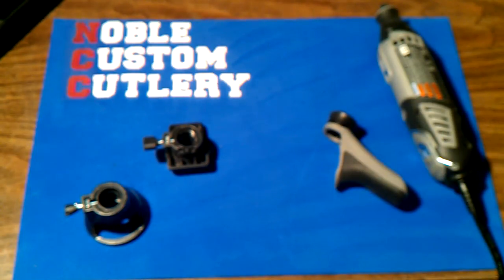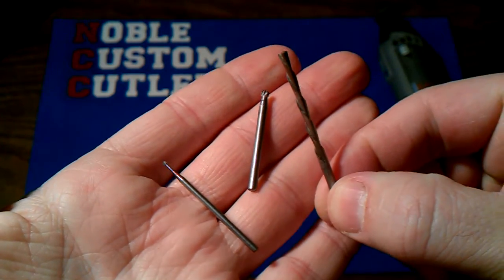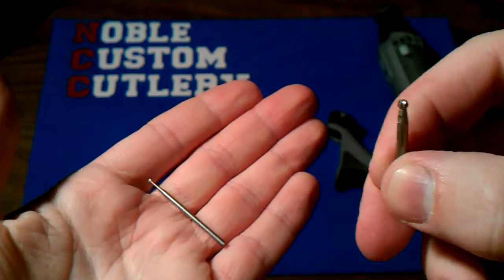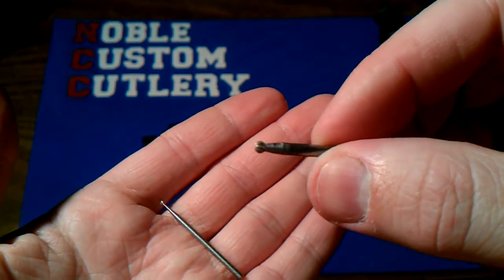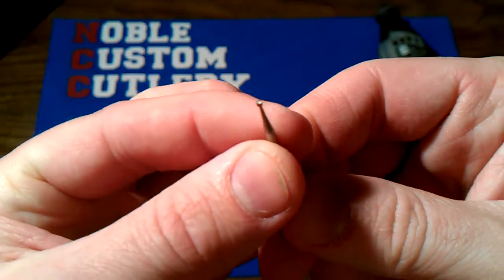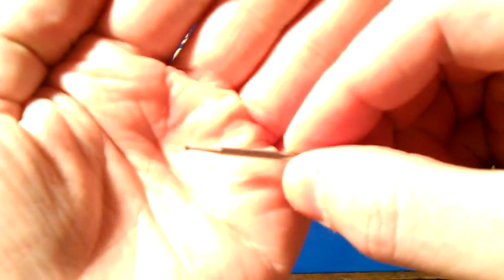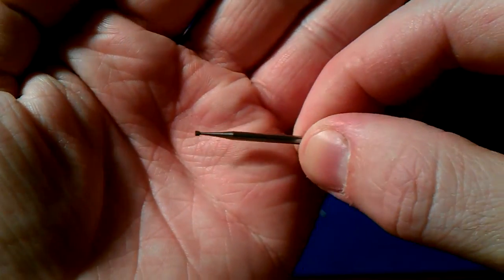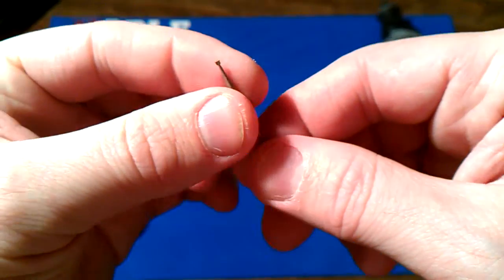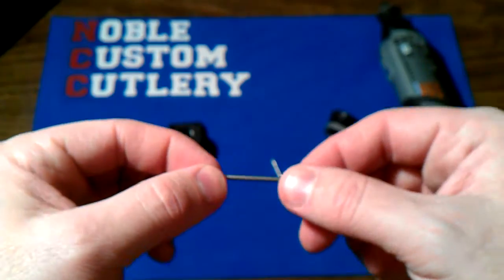One of the key reasons I bought it was for these guys right here. This is the bit that does the cutting, this is the bit for small engraving, and then there's even a smaller engraving bit — very small. I've been wanting to do some extra detail work on my handles and stuff that I couldn't do before, so that's going to help with that.